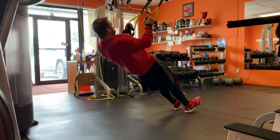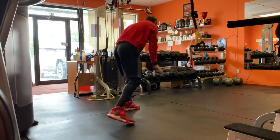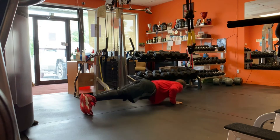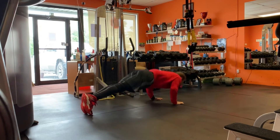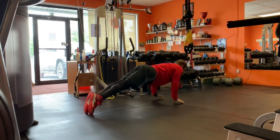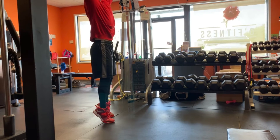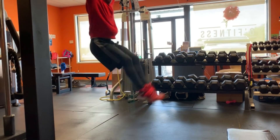The next superset is TRX rows — three sets of 13 — paired with plyometric push-ups for three sets of 13. It's a secondary movement; not every exercise is going to be in the five-to-seven rep range and I try to switch up the modalities to keep things a little more functional. After that superset it's three sets of an abs superset — hanging leg raises paired with planks.